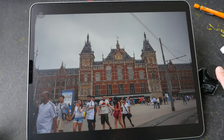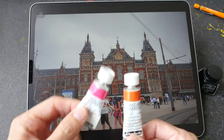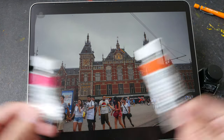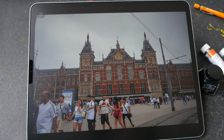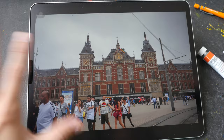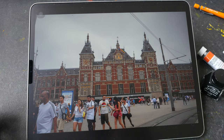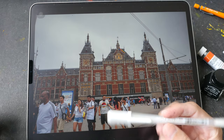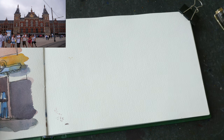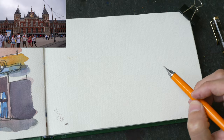For today's tutorial we will be sketching Amsterdam Central Train Station. This photo was taken by me a few months ago during the Urban Sketches Symposium, and for this sketch I'll be doing something a bit different. I'll still be sketching with pen and ink, but I'll be coloring it with sumi ink and orange — a very limited color palette. This scene is not that complicated but it does have a lot of details.